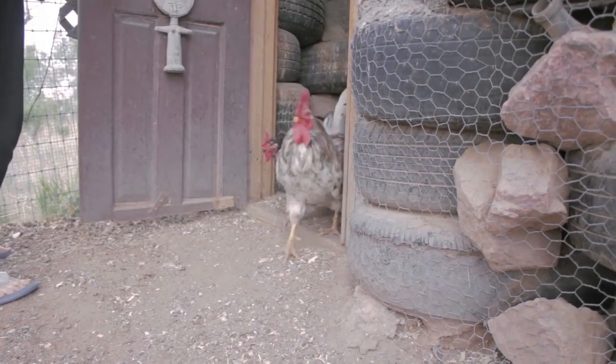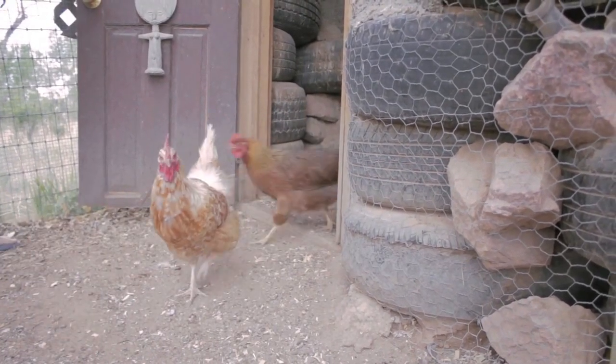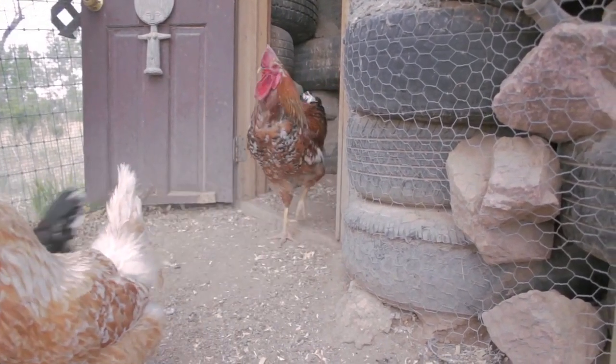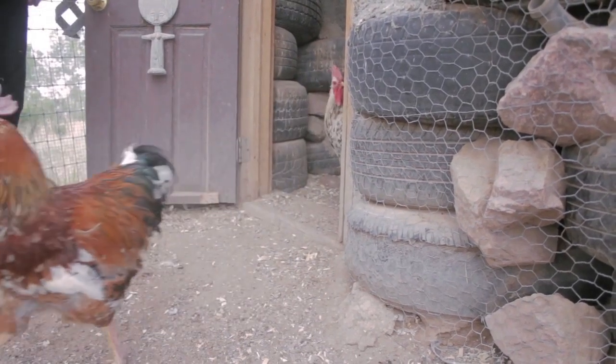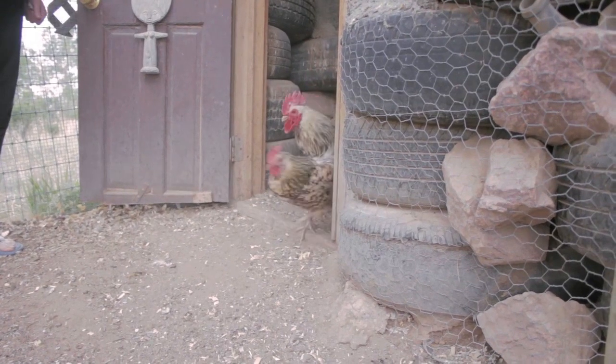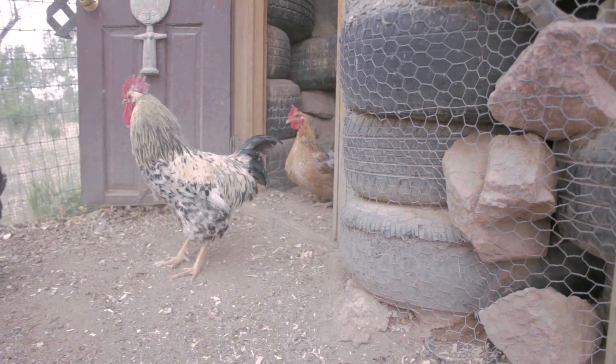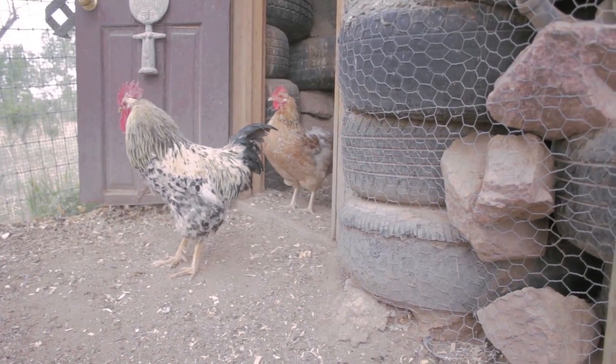Despite the fact that the chickens are eager to get out of their home in the morning, this coop is their favorite coop. Often due to breeding isolation, many are moved to other coops on our land, but they always try to sneak back into the barn, which is what we call this structure. This video discusses the building of the chicken barn.